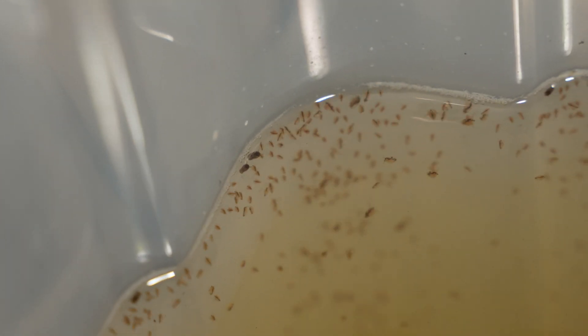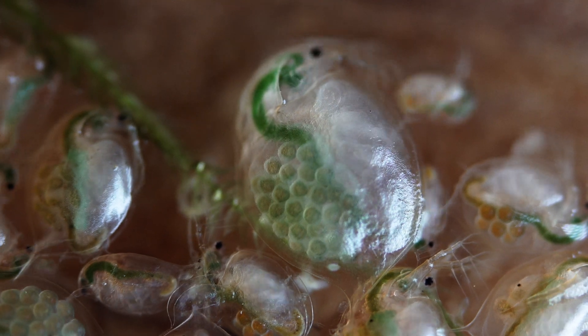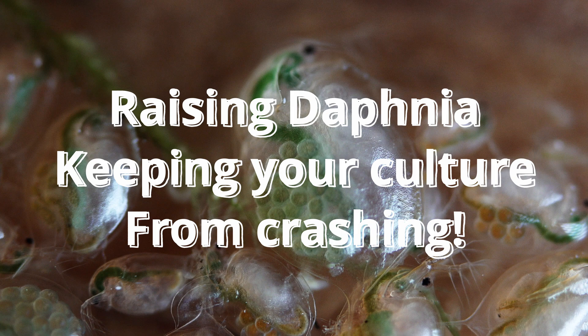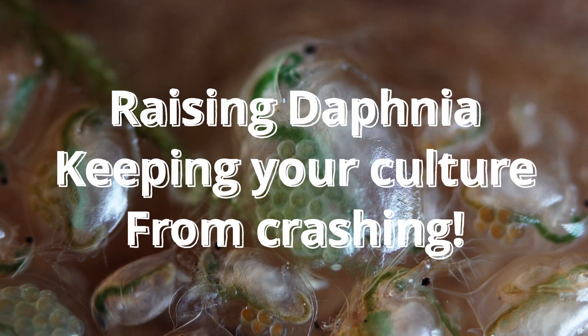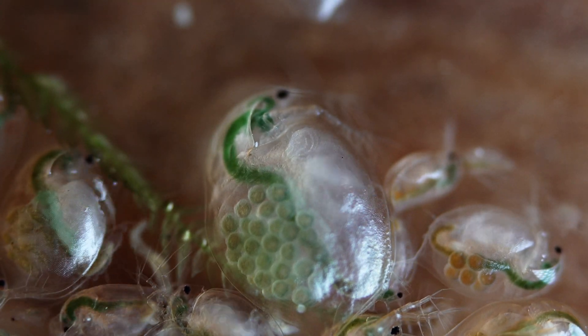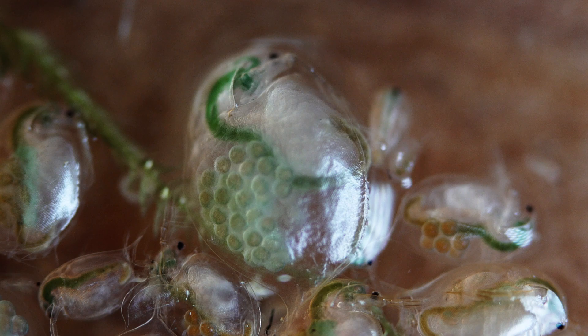Hey guys, today we are going to revisit an old topic that I talked about in my old video, and that is raising Daphnia — but specifically how to stop them from crashing, and also how to culture them with spirulina. So I thought I'll give you a set of golden rules.